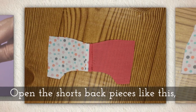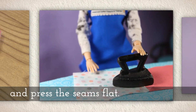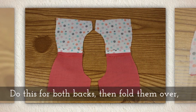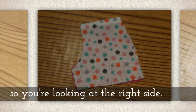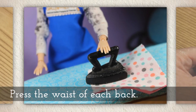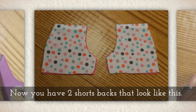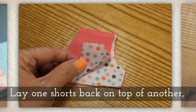Open the shorts back pieces and press the seam flat. Do this for both backs, then fold them over so you're looking at the outside part — the outer fabric, the right side — and press the waist of each back again. Now you have two shorts backs with a clean outer fabric visible.